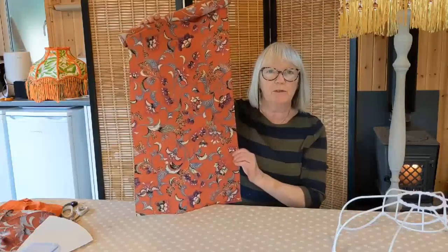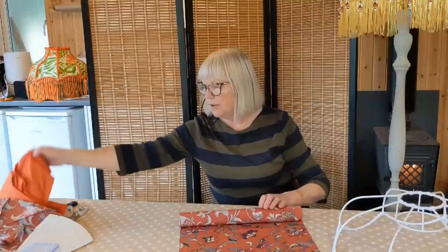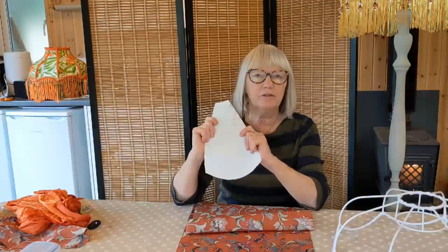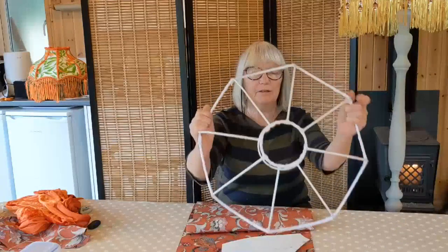I'm going to line the lampshade with a bright orange crushed velvet like so — I think that will look beautiful. I've made my template as I show you how to do in the first video, and I've cut out eight panels on the bias because there are eight panels in this frame.